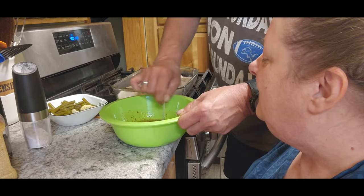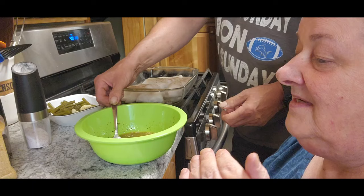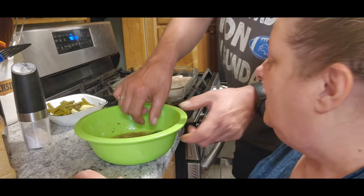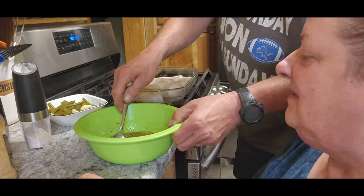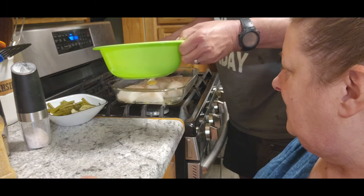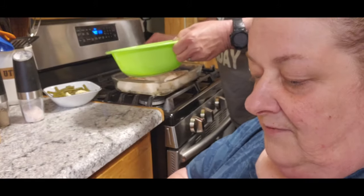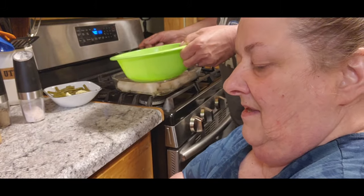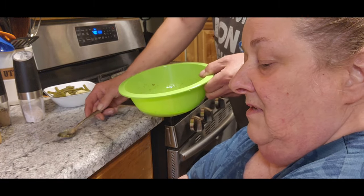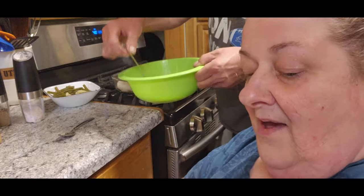You got it mixed together? I think so. Alright, now it doesn't say to — it just says to spread it evenly over. So maybe take a spoon and go over each piece first. Here, let me give you a bigger spoon. I got to move you guys for a minute. And then, of course, all I'm grabbing is small spoons. Here's a bigger one.